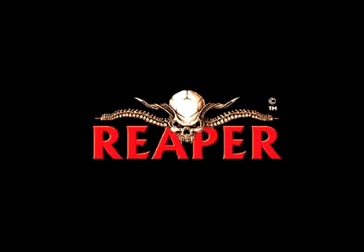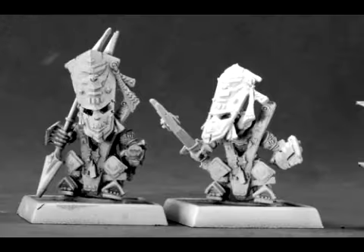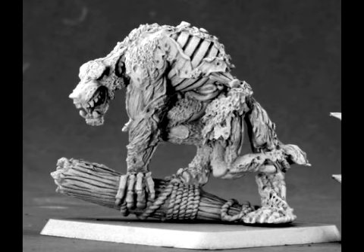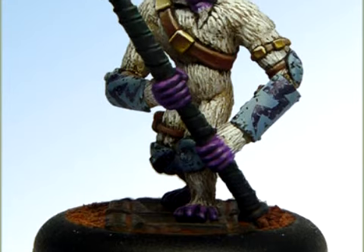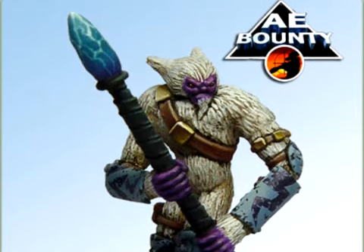Reaper has some new previews this week. The Bloodstone Gnome faction in Warlord gets pinners, bodyguards, and a Hawk Sergeant. They also have a Zombie Werewolf just in time for Halloween. Darksund Designs have released a preview image of a Nikkar from AE Bounty. They describe the Nikkar as terrifying warriors and loyal followers.